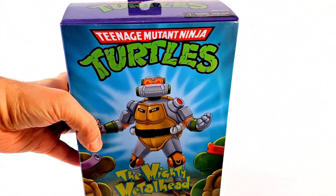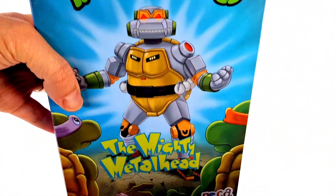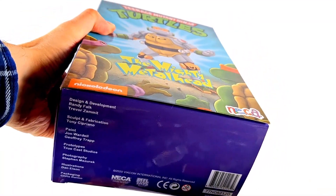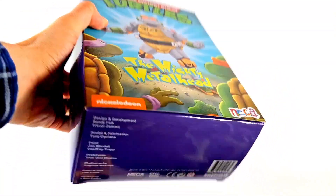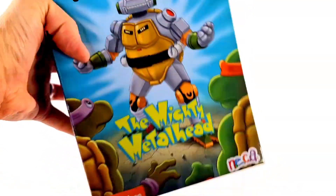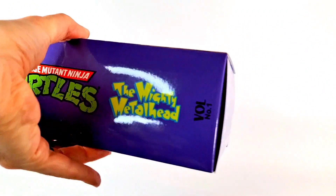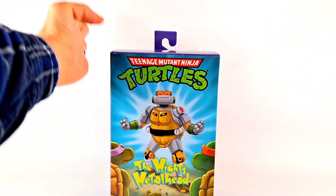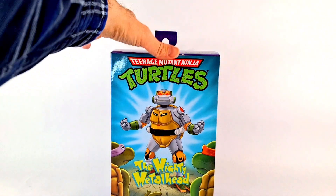What up folks, I'm UltraZilla, and today I have a review of the NECA Teenage Mutant Ninja Turtles — The Mighty Metalhead! Oh my gosh, didn't we just see this guy on the channel? That's right.